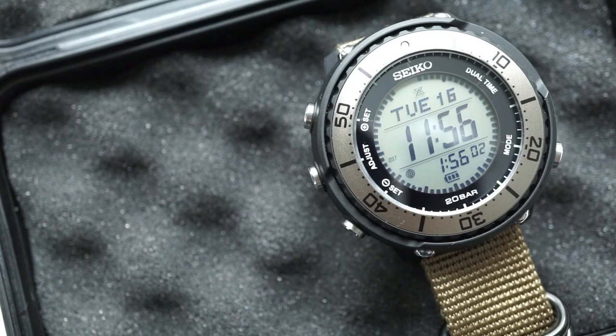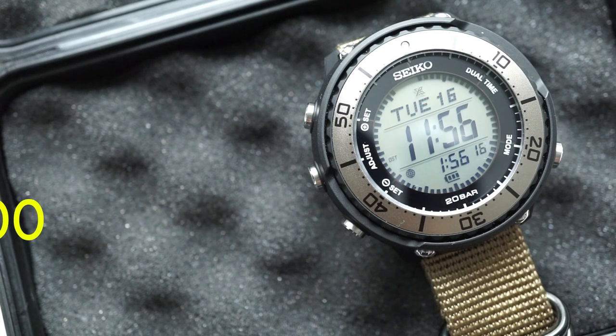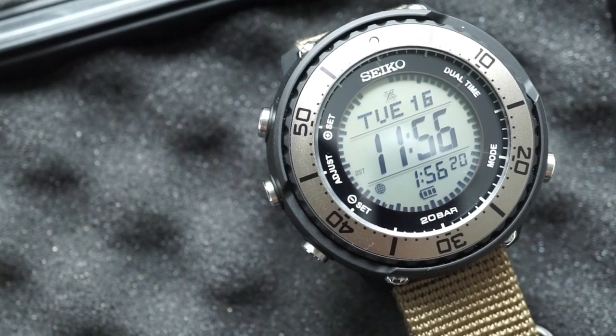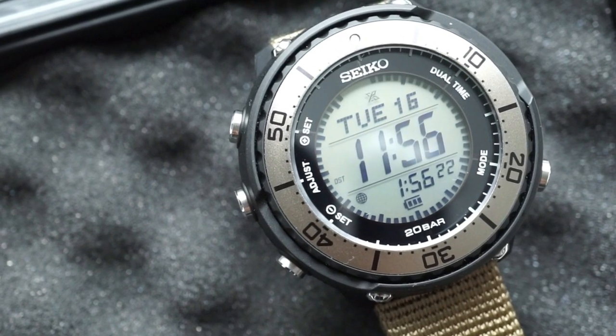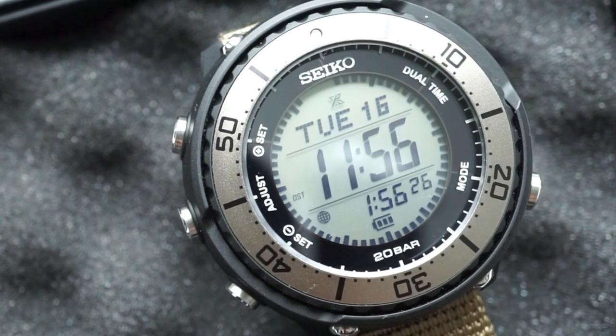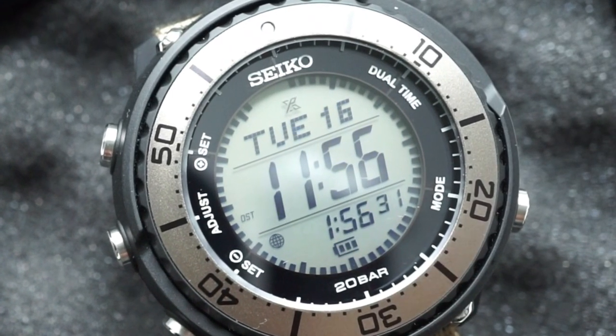Starting off as always with price. Doing a quick internet search I was finding these going for around $250 all the way up to $400. I personally bought it for $330 before shipping and handling, and these are only sold in Japan — that's the only place I could find it. So keep in mind whatever price you're seeing, there is going to be quite a steep shipping cost.